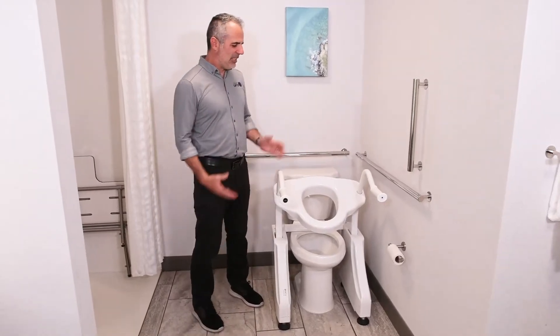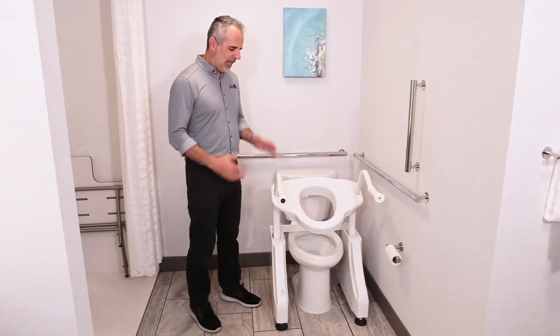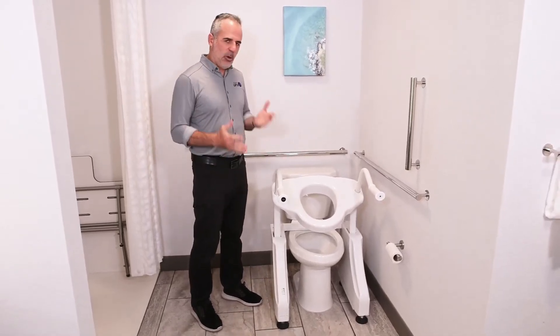Hi, this is the Dignity Lifts DL1, our Deluxe Electric Toilet Lift. This is my favorite toilet lift. It's great for home use.